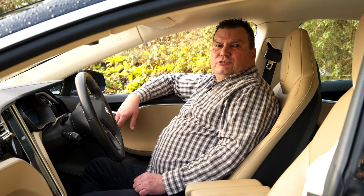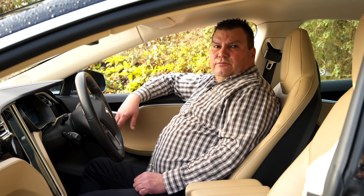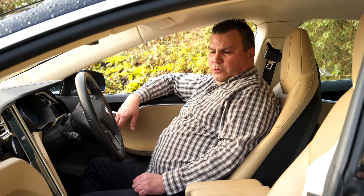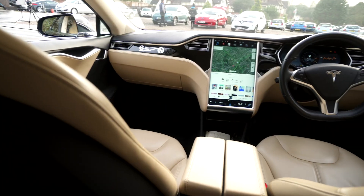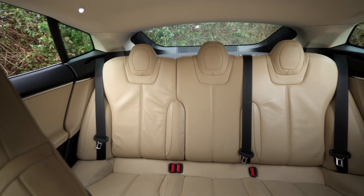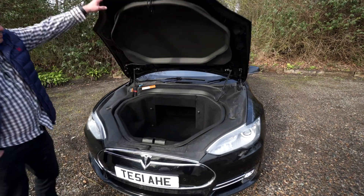It's got 416 brake horsepower, a governed top speed of 155, and 0 to 60 in 3.2 seconds, which is pretty quick. It's quite a big car — it's over five meters long — so we've actually got a boot on it.